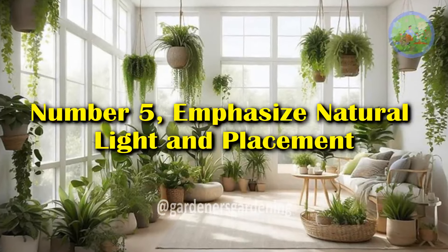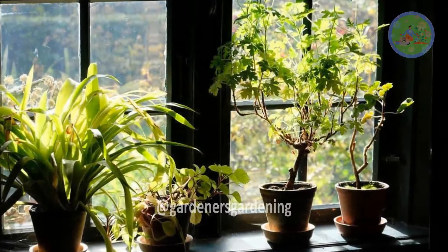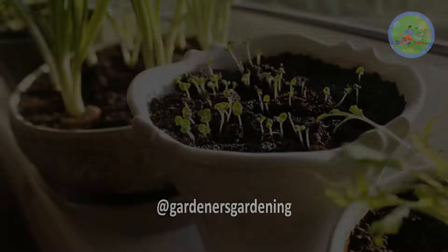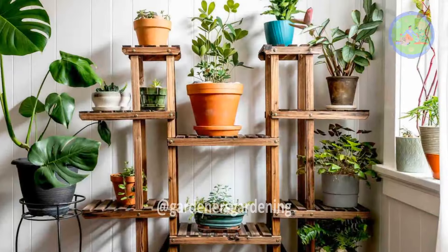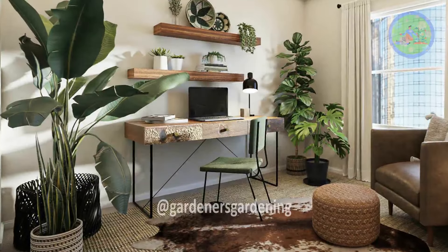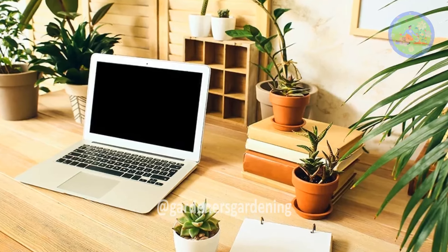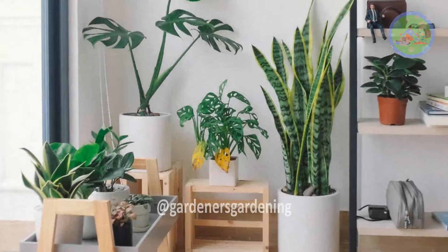Number 5: Emphasize Natural Light and Placement. Minimalism celebrates natural light, and your plants will too. Position your garden where it can benefit from indirect sunlight — windowsills, corners near bright windows, or even placing plants on simple, unobtrusive stands can maximize light without cluttering the room. A minimalist indoor garden should feel integrated with the space. Consider balancing your plants around the room instead of crowding them in one area. Groupings of three or five plants tend to work well and create visual harmony.